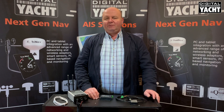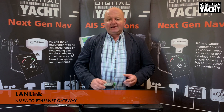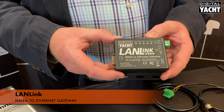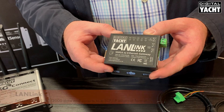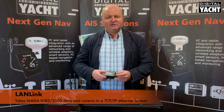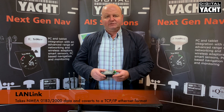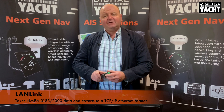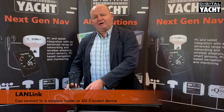Hi, it's Nick from DigitalYot. An update on a new product we've just introduced called LANlink. LANlink is a NMEA to Ethernet server, designed to take NMEA from either NMEA 0183 or NMEA 2000 — the two variants of the product available — and convert that into a TCP/IP type Ethernet format ready to connect to a wireless router or 4G device.